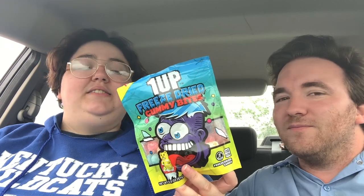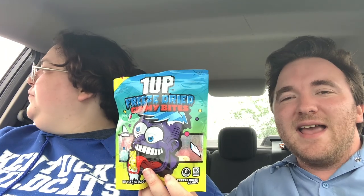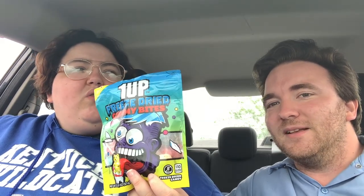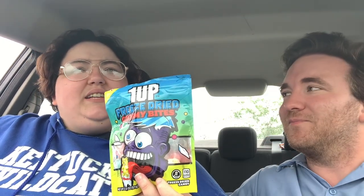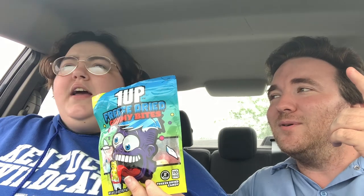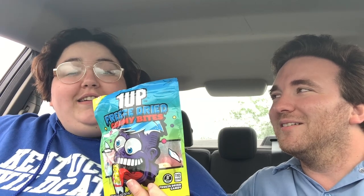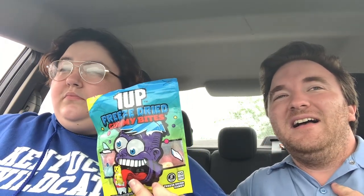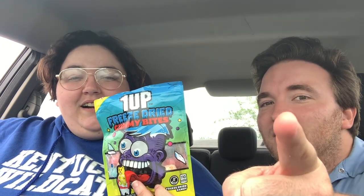So what do you think, baby? FaZe Rug's freeze-dried candy — I really liked it, I give it a 10 out of 10. I'd probably say an 8 out of 10. There were some I really liked, and you all know the two I wasn't a big fan of — the purple and the yellow. I still give it a 10 out of 10 because the rest were good. Good job, FaZe Rug — that's a positive note to end on. It's my first time having freeze-dried candy. I give it a 10 out of 10, FaZe Rug, good job. And since I'm your biggest fan, lower the prices, boy.